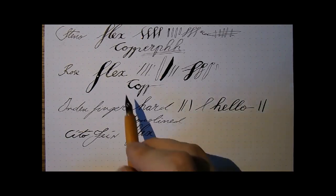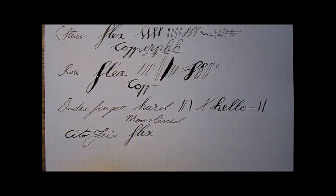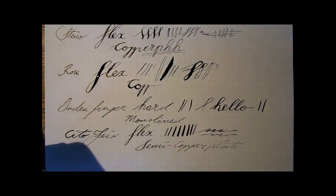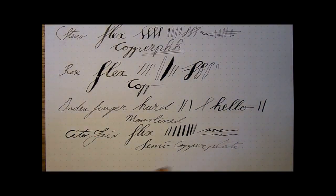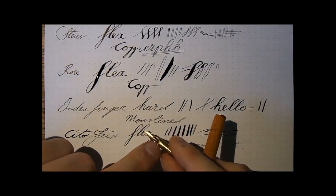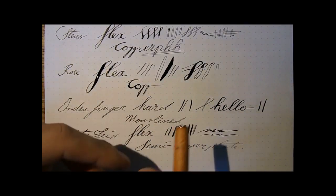You get some line variation, but it's not nearly as big as what you see with the Rose. What would you use this for — semi-copperplate? Not sure. You can squeeze out some line variation. Remember, this has just been dipped so it's very wet now. If you write on for a bit it will get a bit drier and won't give this huge line variation anymore. I'll wipe this nib clean and show you — right there, you see there's a sort of bowl thing with a hole in it? That's the ink reservoir. A drop of ink gets stuck there and then flows through the hole.